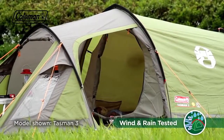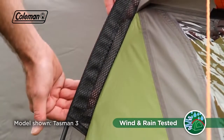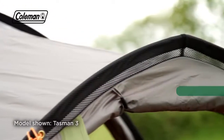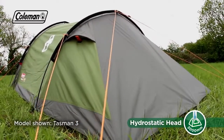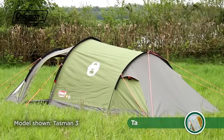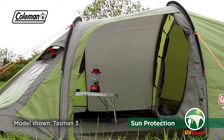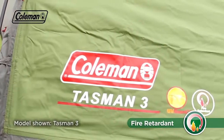Promising outstanding weather protection, the Tasman has strong and sturdy fiberglass poles combined with a wind-stable construction to ensure it stands strong even in high winds. Heavy rain is no match for the polyester flysheet, which has a hydrostatic head of 3000mm, as well as taped seams to keep you dry. The addition of Coleman's UV guard with an SPF 50 will protect you from the sun's ultraviolet rays and is also fire retardant for greater peace of mind.